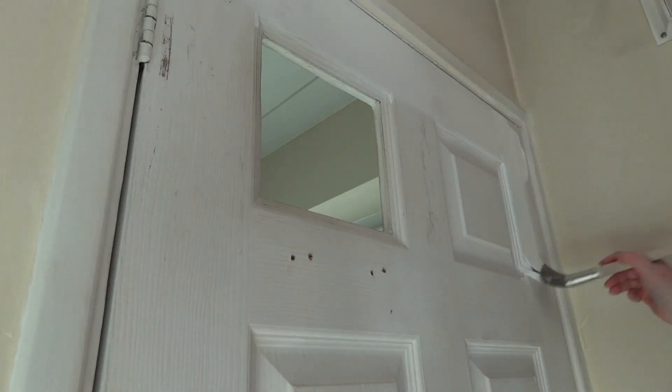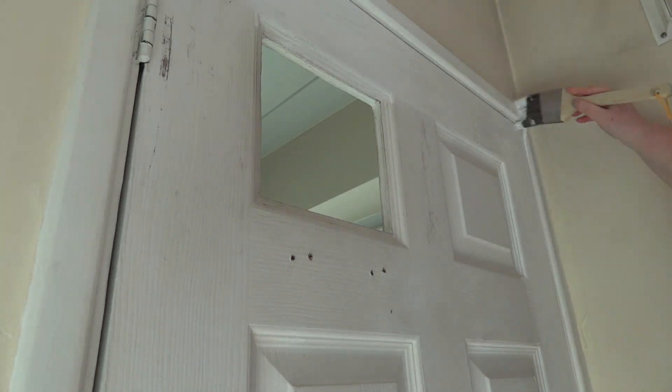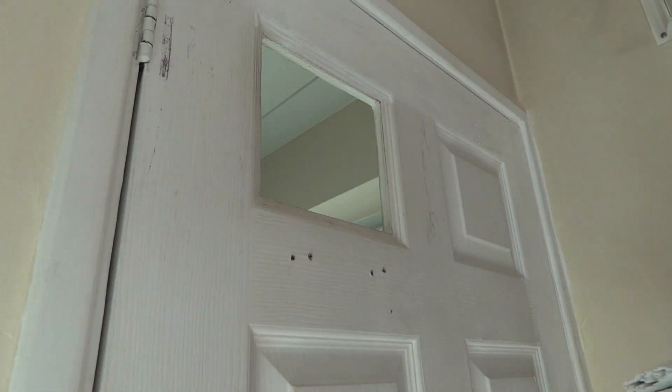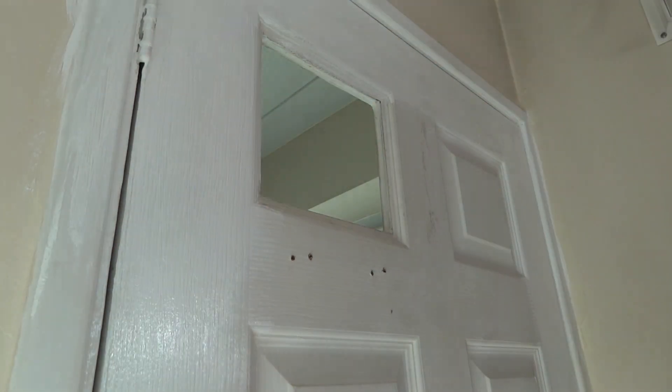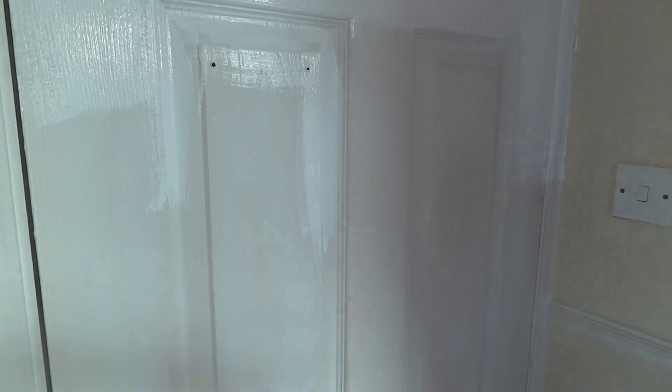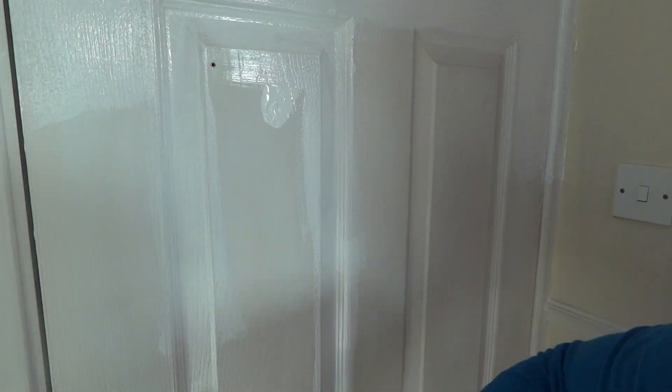All in all, I gave the skirting boards and the doors two coats of paint, but the shelves needed three because they'd never been painted before. We made a bit of an odd choice to have wooden shelves up before because literally nothing else in the room is that wood colour. Everything else is white or grey so they should look much better painted white.